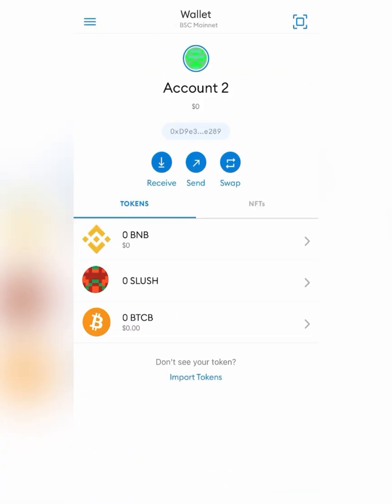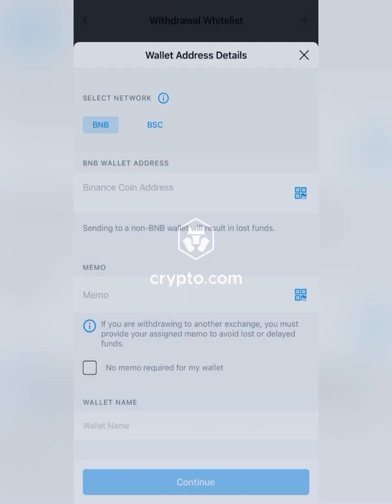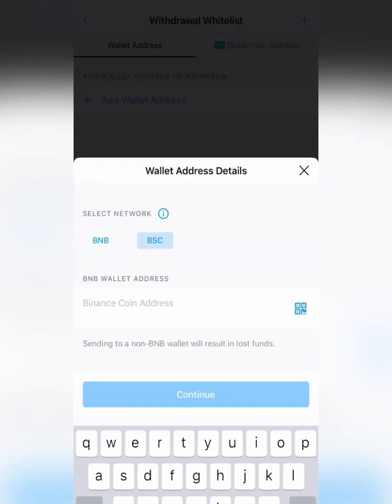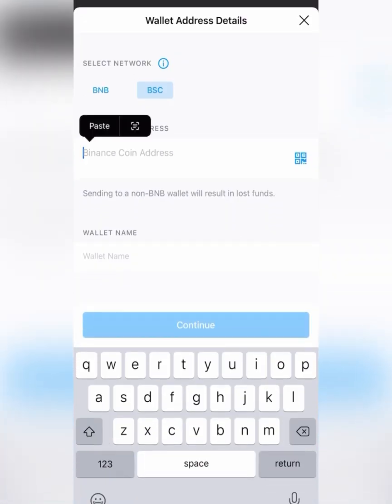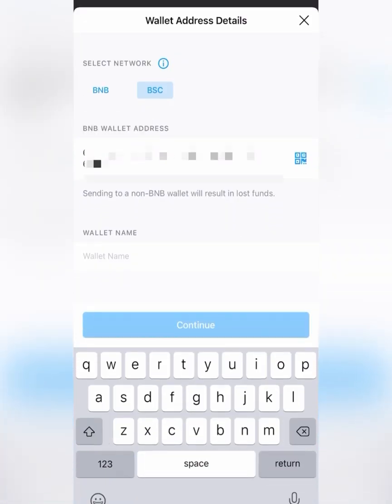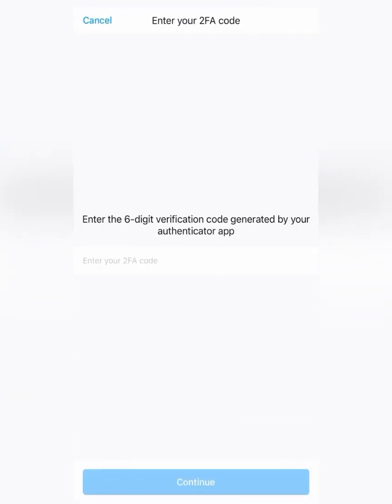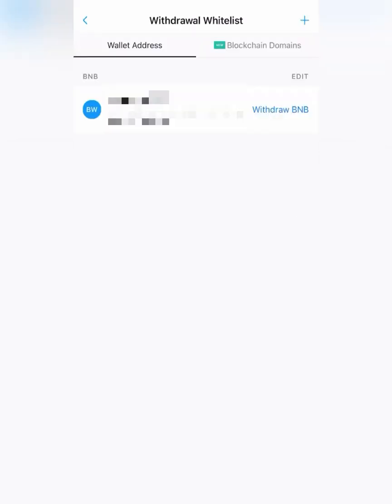So we're going to copy this wallet address here and paste it in. Make sure you select BSC on the network, then click Continue. Now you just have to go through the verification process real quick. So I went through the verification, got it all done.